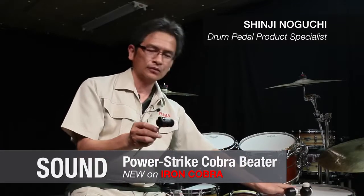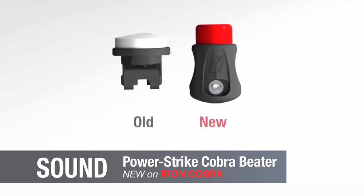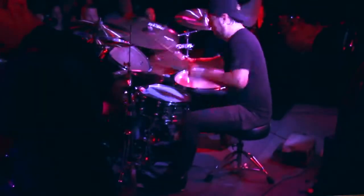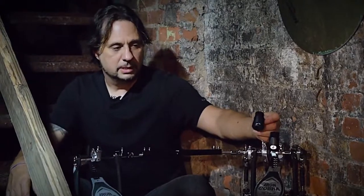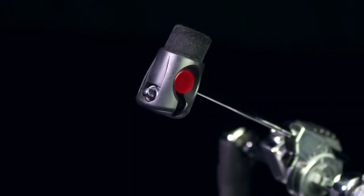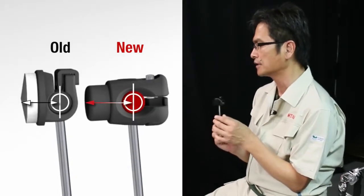We tested so many prototypes to find the most consistent and fattest-sounding beater over the widest dynamic range. The beater head is amazing — the new design has a really good attack and feel to it. Compared to the prior Cobra beaters, the shaft to the surface of the beater head is longer, giving it more depth and size. This thicker felt contributes to a fatter sound.